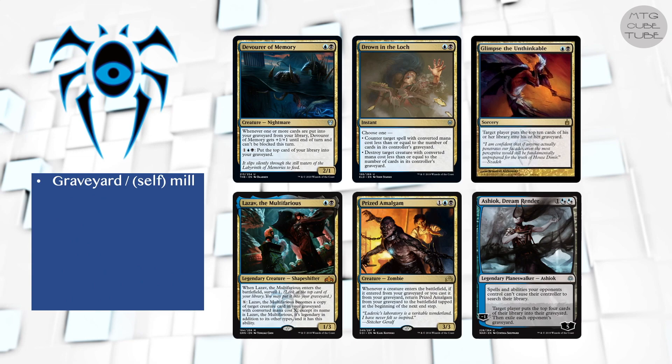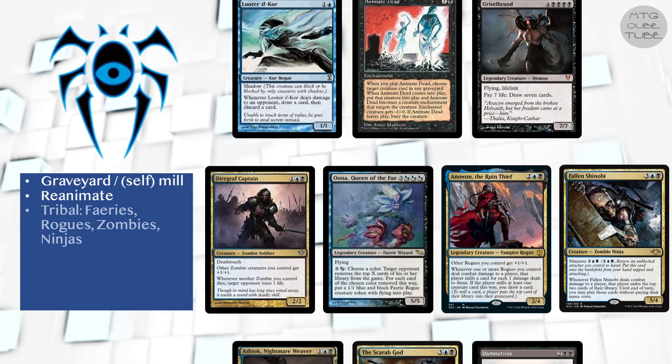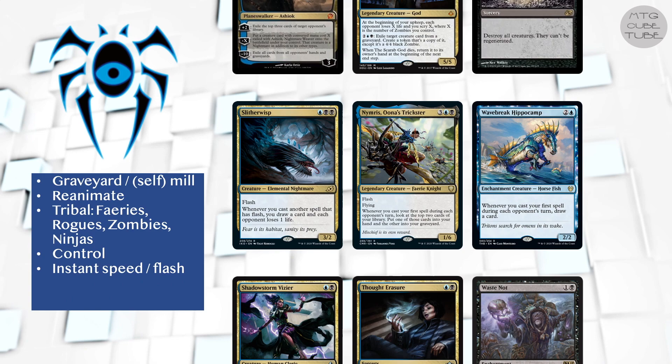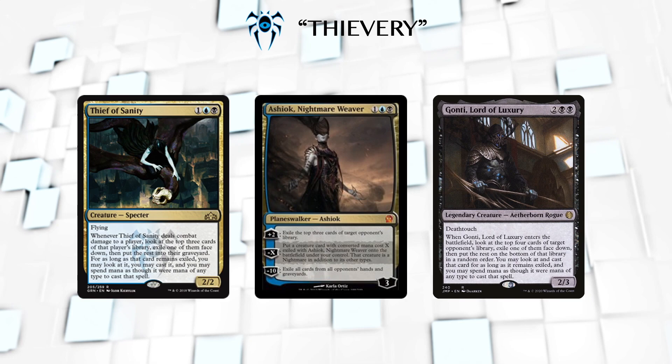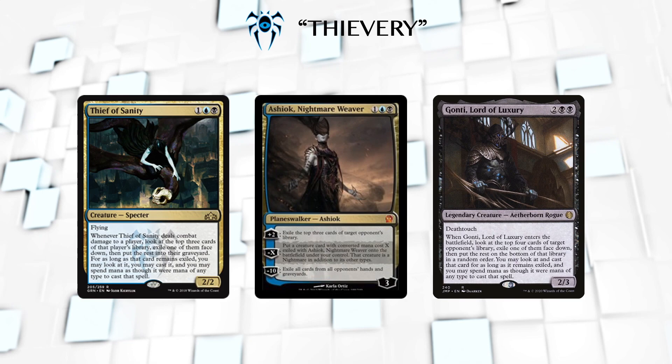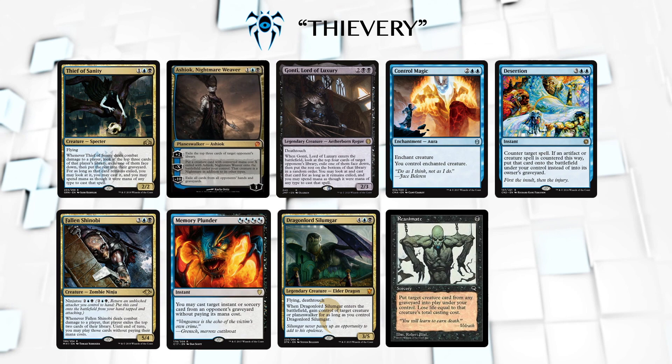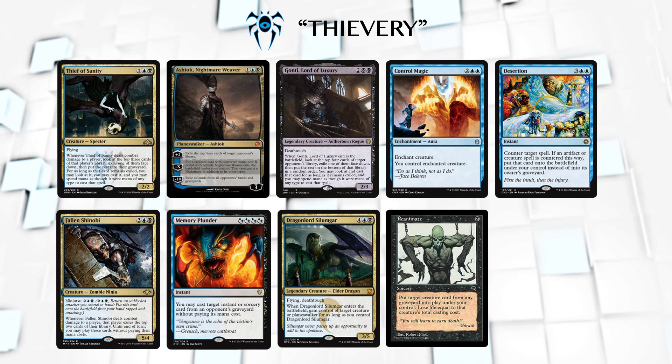For the Dimir strategy, the ones we could consider are Graveyard Stuff, Mill and/or Self-Mill, Reanimate, Tribal — Faeries, Zombies, Rogues, or Ninjas — Pure Control, Instant Speed and Flash synergies, Discard and Cycling, and the thing that Thief of Sanity does. You might have noticed in your playgroup that some people just enjoy playing with their opponent's cards. Thief of Sanity, Ashiok, and Gonti are great examples of cards that do this. There are a few more, mostly multi-color cards like those, but it's really not enough to make a full strategy out of. We could however expand this to other effects that give a similar feeling: straight-up stealing your opponent's permanents, hijacking their spells, reanimating their creatures, and taking their cards — especially with temporary effects like Kitesail Freebooter from hand — all feel like they belong in a deck that does Ashiok and Thief-like things.